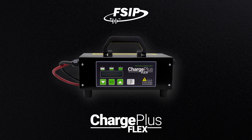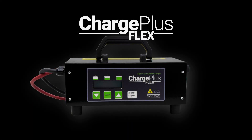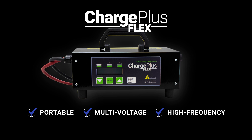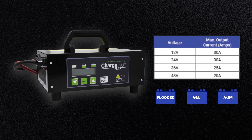Do you need a cost-effective, voltage-flexible method to charge a variety of material handling equipment on-site? The Charge Plus Flex may be the perfect solution for you. The Charge Plus Flex is a portable, multi-voltage, high-frequency lead-acid battery charger which offers end-user selectable charging voltage and current levels.